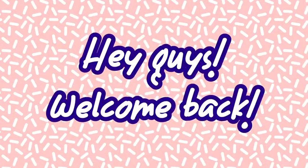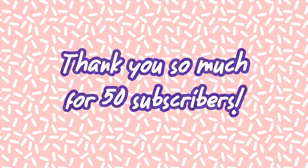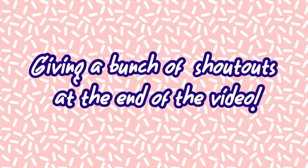Hey guys, welcome back to my YouTube channel! Before we get started, I just want to say thank you so much for 50 subscribers — that's really amazing. As promised, I'm going to be giving a bunch of shoutouts at the end of the video, so you better stay tuned. For now, I'm going to be teaching you how to make a gum wrapper chain.